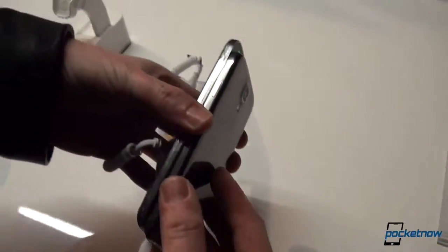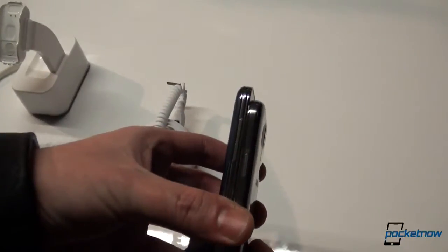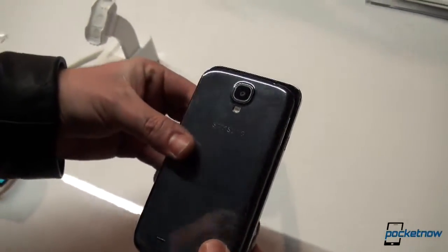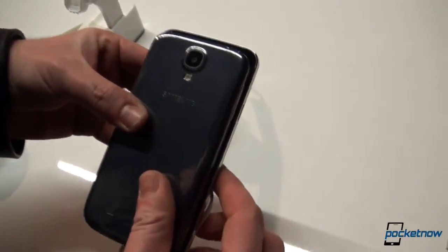When it comes to thickness, they are considerably the same — you can see it clearly here. And the Galaxy S5 is approximately 2 or 3 millimeters wider, so you can see that right there.